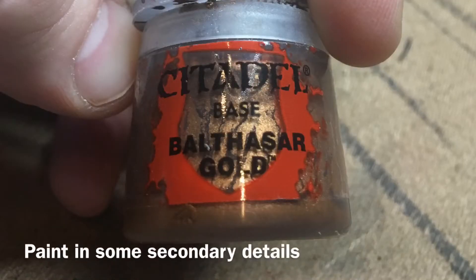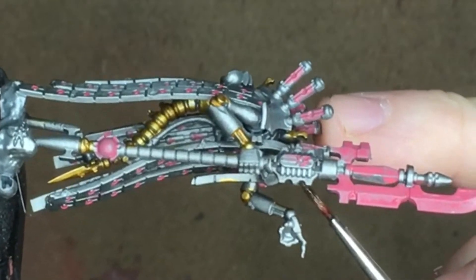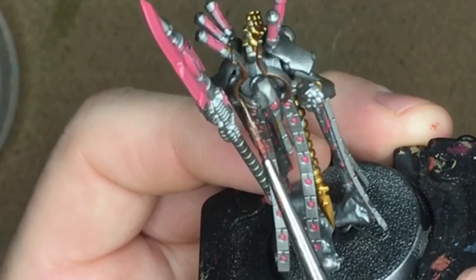Next, we take Balthazar Gold and we paint some of the details on his weapon, the jetpack coming out his back, and I'm also going to paint the cage thing around his head.